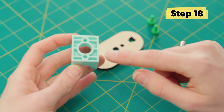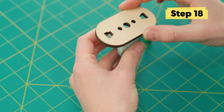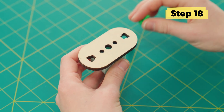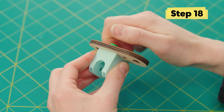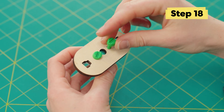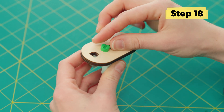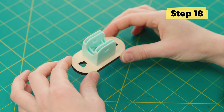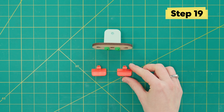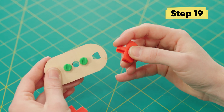Now let's assemble the pincher. The light blue joint has two threaded screw holes in the bottom, so we're gonna line that up on the wood pincher base and attach it with two short green bolts. Next, we're gonna add the pincher holders. You'll notice that one side of the clip is a little bit thinner, so make sure that goes in the thinner side of the hole.